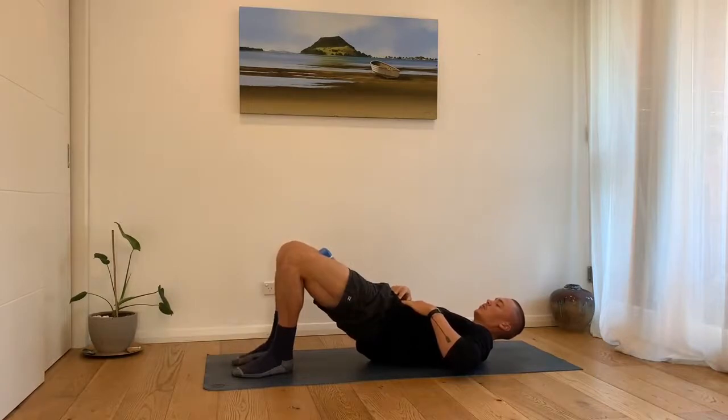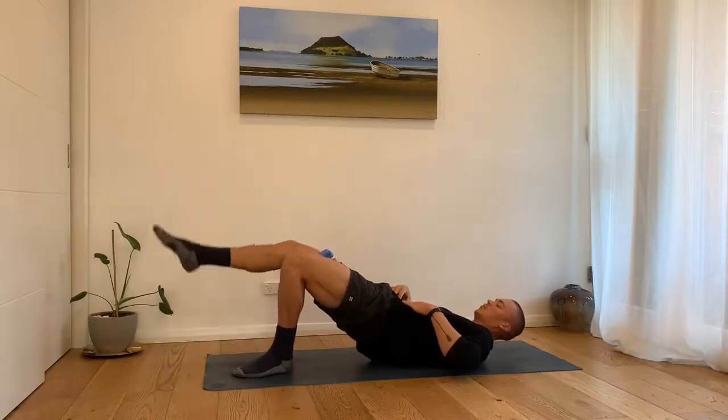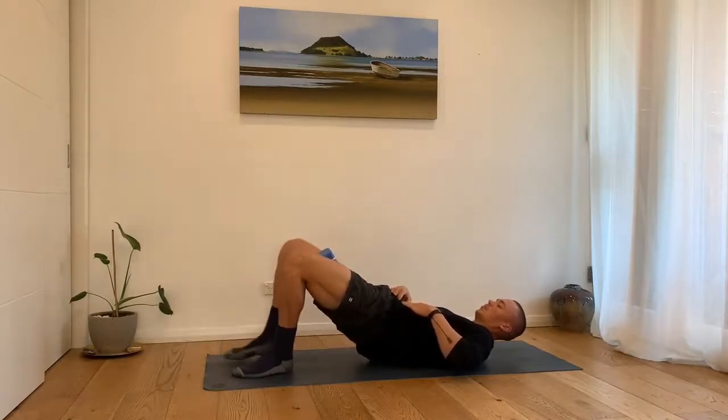By extending one knee we load only one leg, and it becomes a challenge to keep the pelvis and midline in a stable neutral position. If we can do this, it strengthens the glute to stabilize the whole pelvic structure.